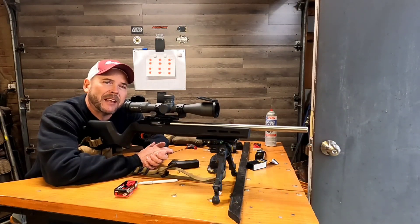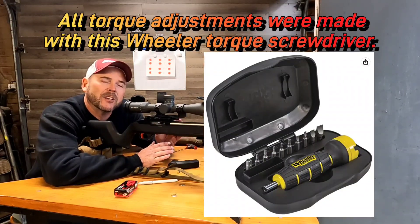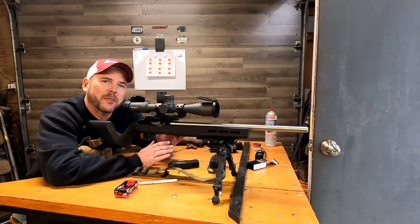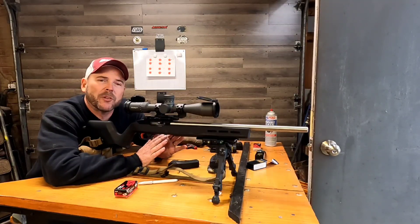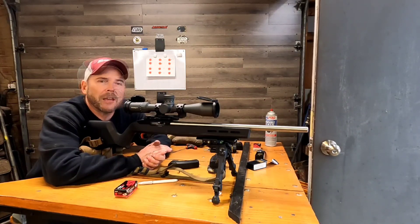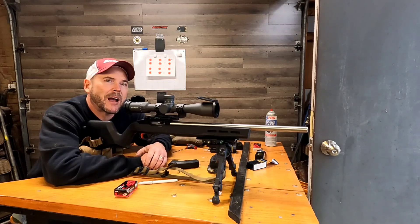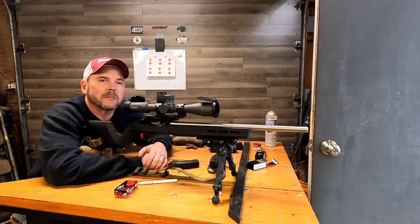We're going to start off at 10 inch-pounds, go to 15, 20, 25, 30, and then 35 inch-pounds. I'm only going to shoot two groups — I don't want to waste a lot of ammunition on this test. I kind of already know where it shoots good; I just want to demonstrate what each different level does to the groups, and I think you might be surprised. So let's get started.